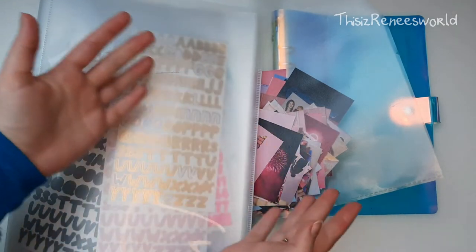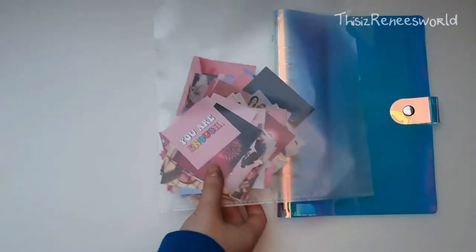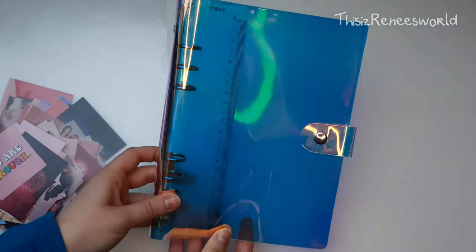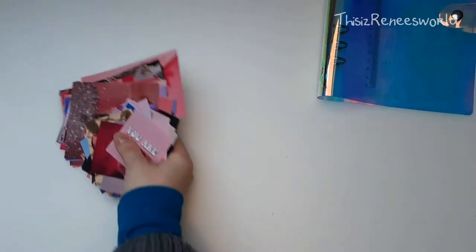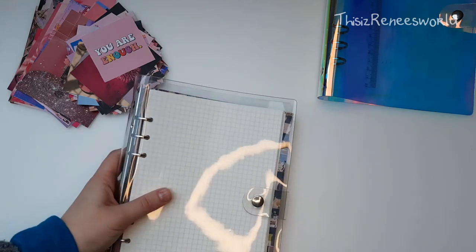Hey, this is Renee, and welcome to my own little world. It's January, it's a new year, and happy new year by the way. I noticed that I didn't say it in my last video, but I still wish you a very happy and healthy new year, of course, and stay safe.